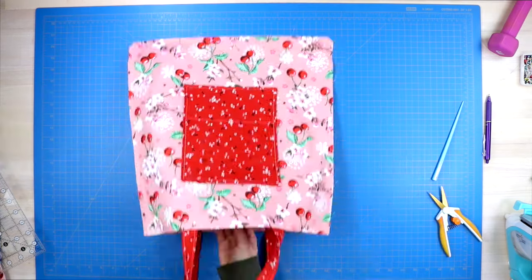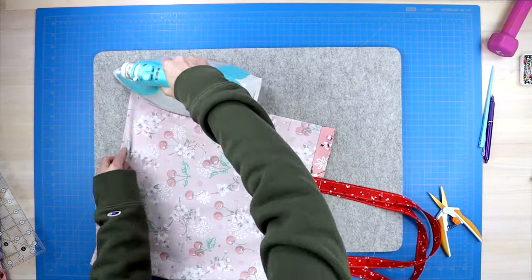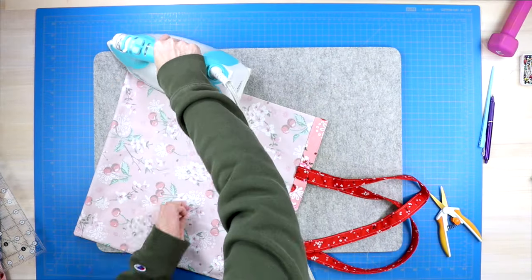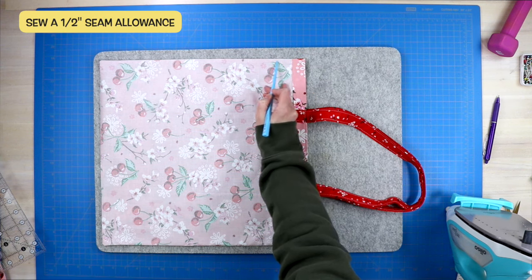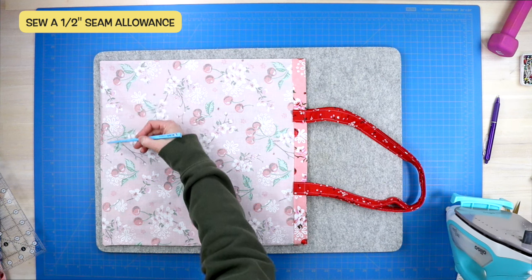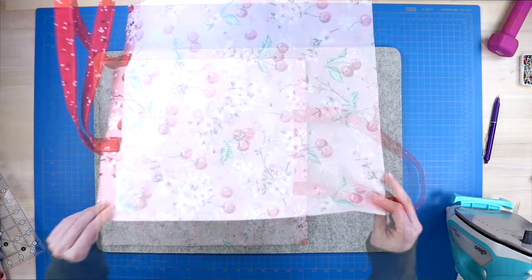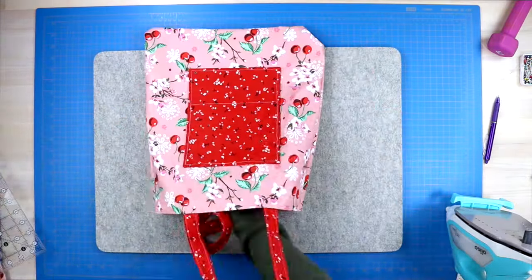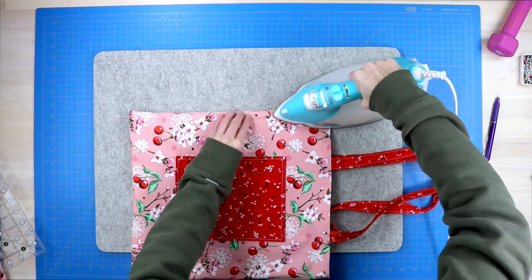Turn your bag wrong side out and press all three of your edges, wiggling your seams so everything is neat and flat. Use a chopstick to gently poke out those corners. Then take it back to your sewing machine and sew a half inch seam allowance along the same three edges, starting and stopping with a backstitch. Our tote bag is officially sewn — turn it right side out again and give those three edges one final press so all three edges are neat and tidy.